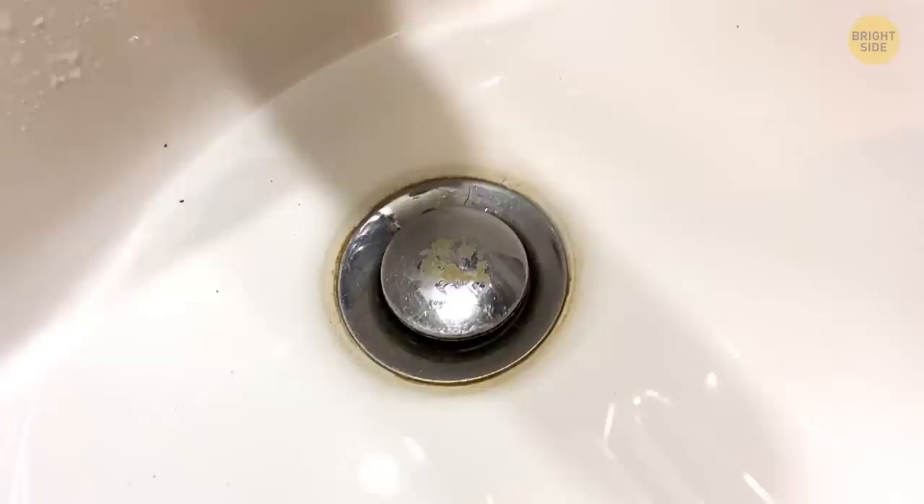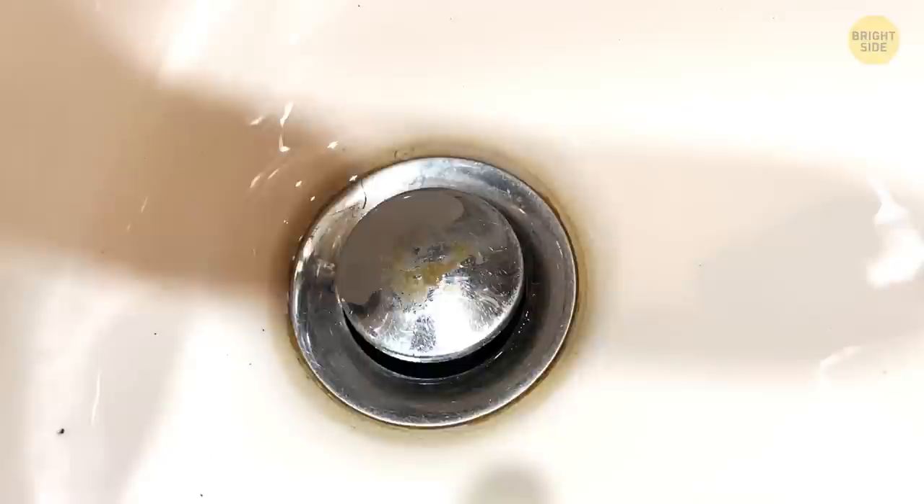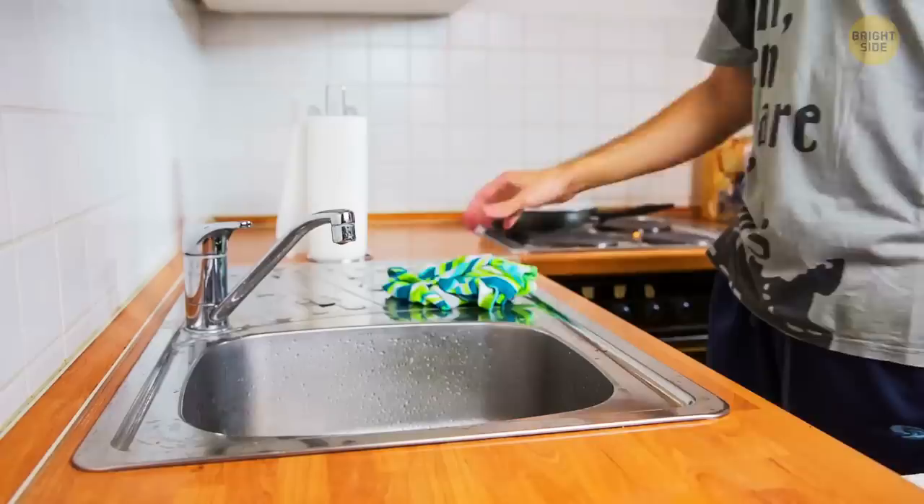The holes are there to prevent an overflow and to allow air in the drain to circulate. If the hole wasn't there, a basin filled with water would drain slowly because of the resistance it puts on the air going out of the drain. Your bathtub also has this hole, but the kitchen sink doesn't.